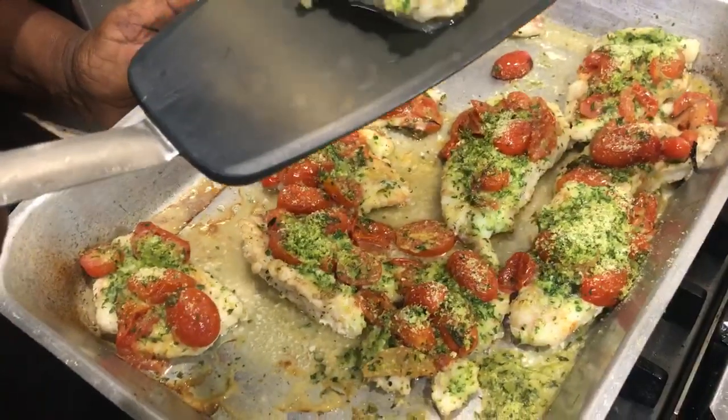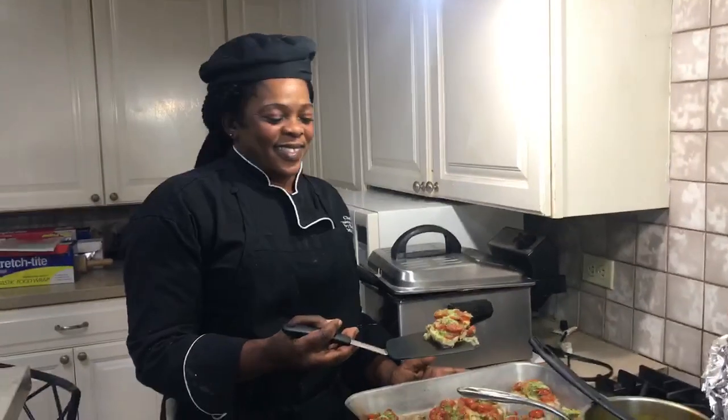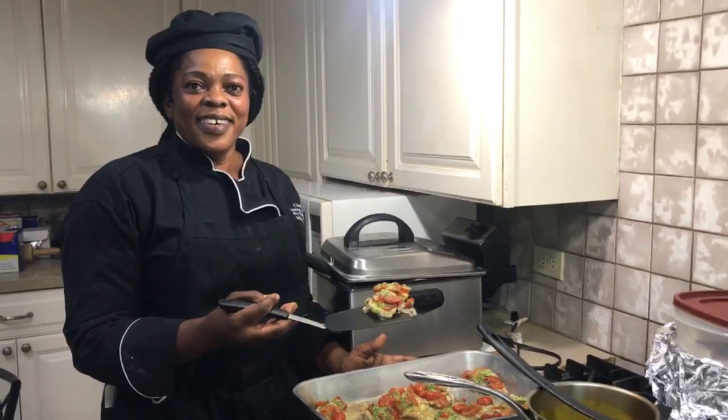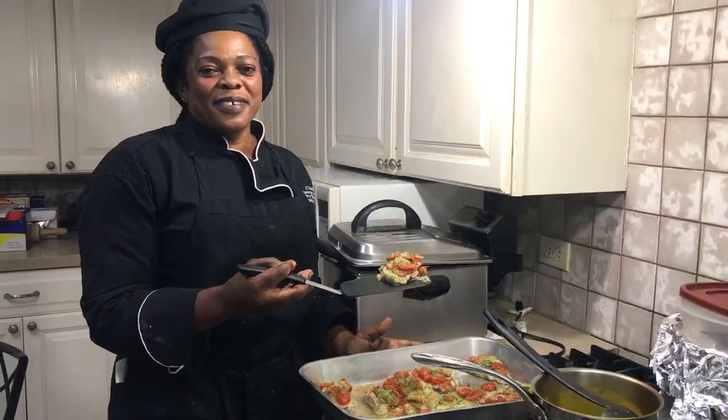On location with Lionfish University and Chef Monica. Grilled lionfish with parmesan and basil. Thank you. Can't wait to eat it. Looking good. Eat them to beat them. Kill them and grill them. Thank you, Monica. We appreciate it. You're welcome, sir. Bye-bye.